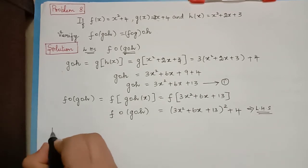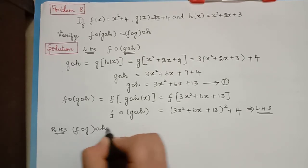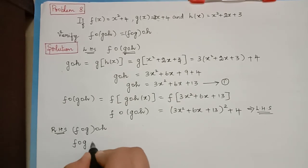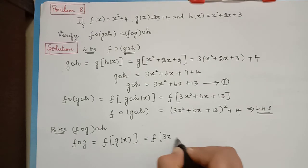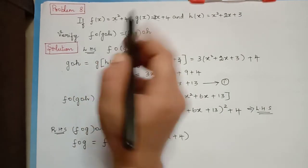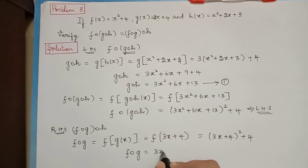We shall now find the right hand side. The right hand side is f composition g composition h. We first solve f composition g. F composition g is equal to f of g of x, that is f of 3x plus 4. Substituting 3x plus 4 in function f at the place of x gives 3x plus 4 the whole square plus 4. So f composition g equals 3x plus 4 the whole square plus 4. This is Equation 2.